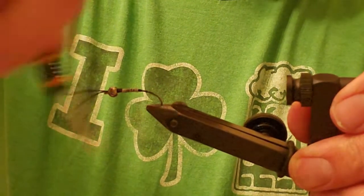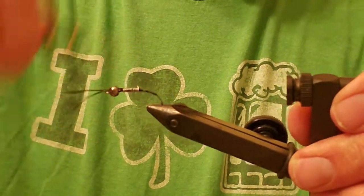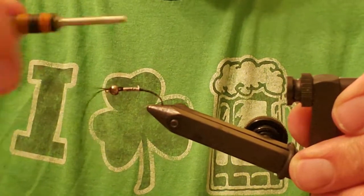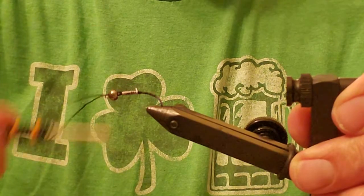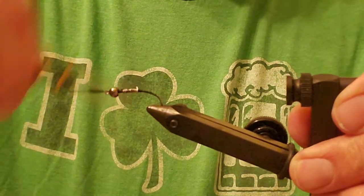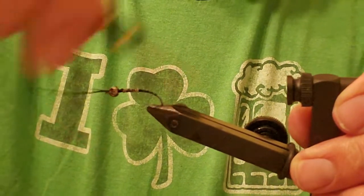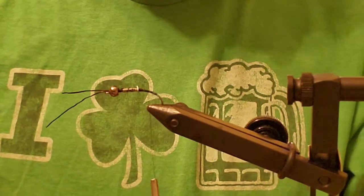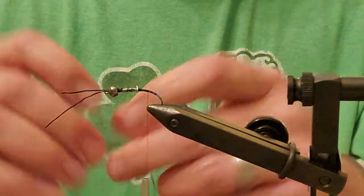Nick doesn't pay me anything — he should, but he doesn't, and that's okay because I really like to see people in the fishing industry with a passion for it do well. I'm just laying down my thread base up and over in between that lead wire. We're going to cover it all with chenille, so it's not that big a deal.